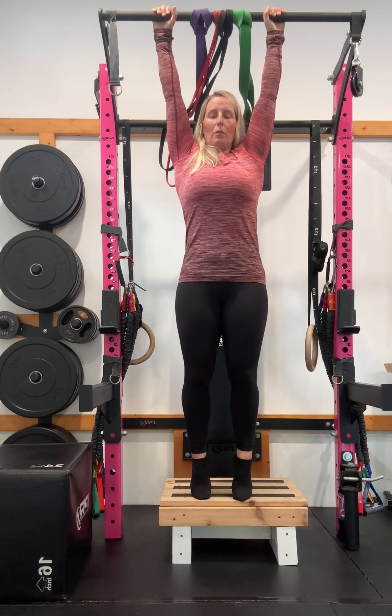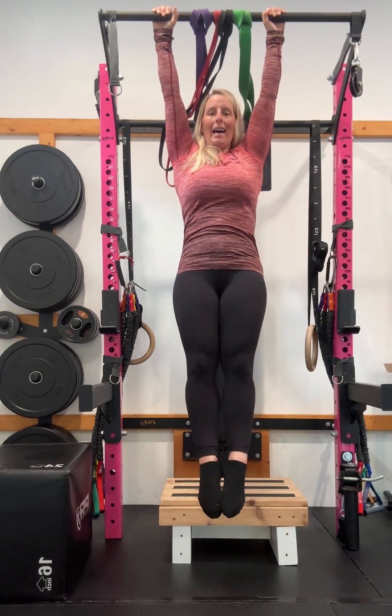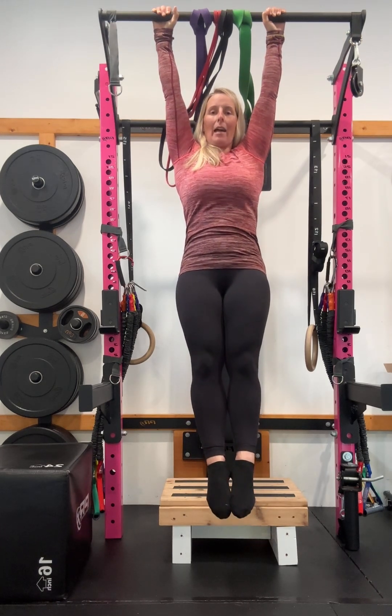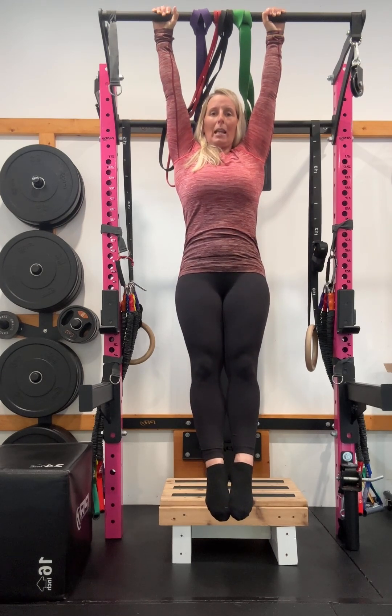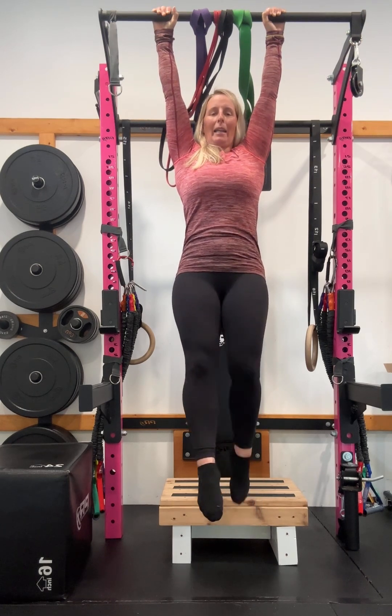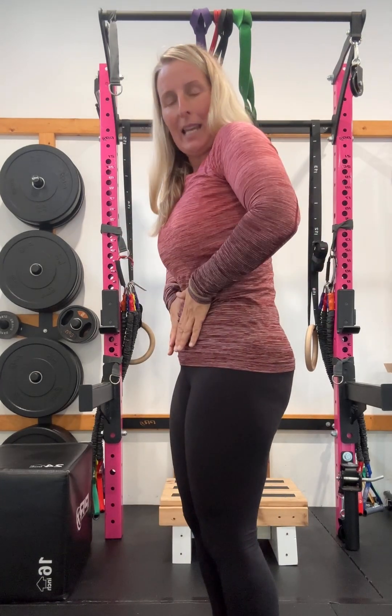As you breathe out, pull your ribs down and compress your core, then come into a nice tight position. I'm thinking about pulling my rib cage down, squeezing my legs together, having my feet pointed just slightly ahead of me, and keeping those shoulder blades pulling back and down. We're really looking for that tight body position of ribs down to hips.